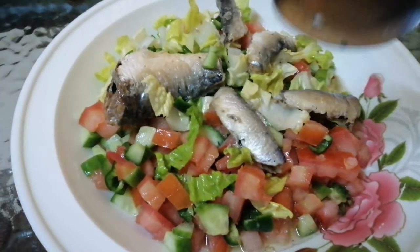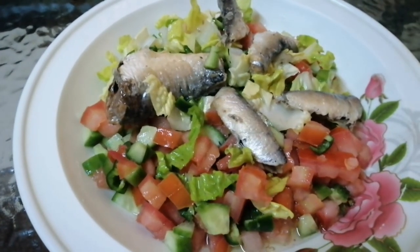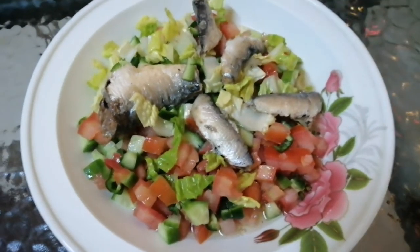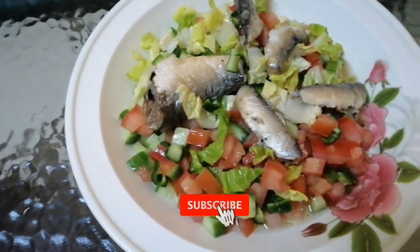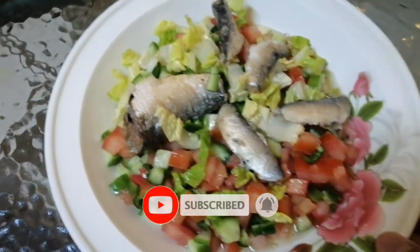So ayan guys, ganyan lang kasimple ang ating green salad with sardines in vegetable oil. So ayan mga cubs, kung nagustuhan yung ating video, please pakilike, subscribe at ihit mo na yung notification bell para updated ka sa mga videos na ating gagawin.